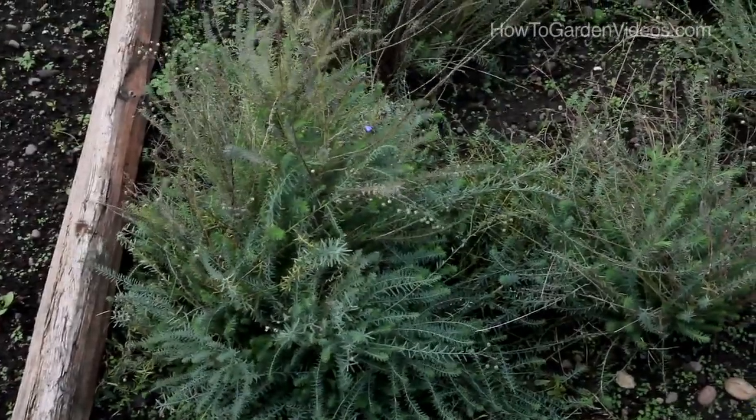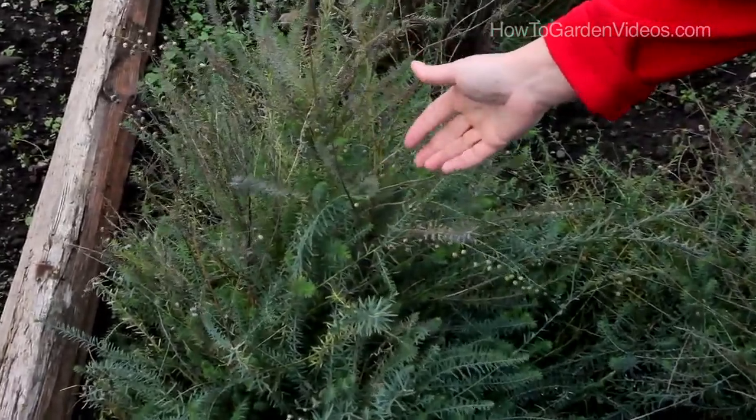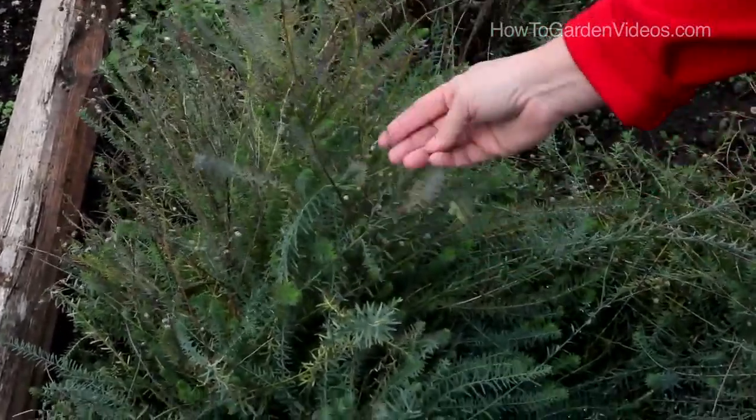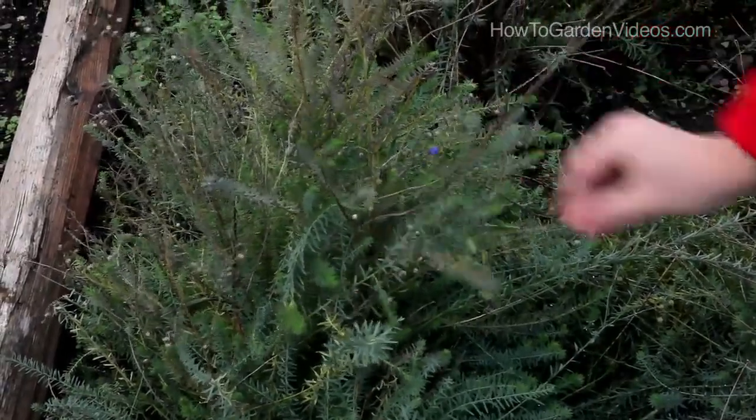Flax are a great addition to an herb wheel because they have little blue flowers that bloom for quite a long time and then they produce seeds. These are flax seeds, and there are many uses for flax.